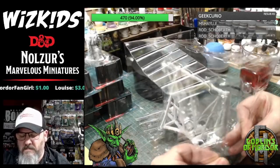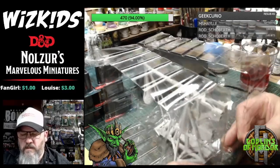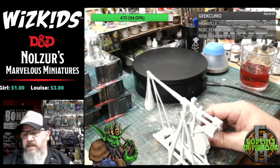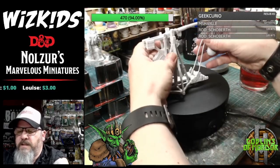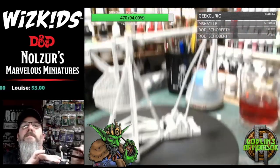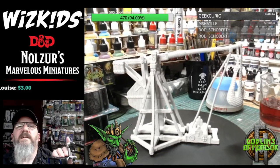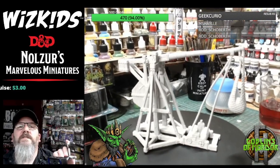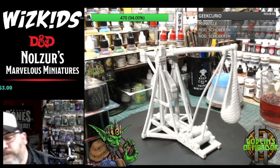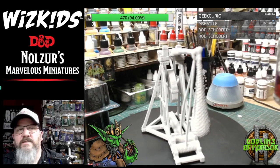There we are — the Trebuchet. This is very, very nice. Let's get this on the turntable — on the spinny wheel of pain. That is going to look absolutely amazing on anybody's tabletop. Castle siege, anybody?